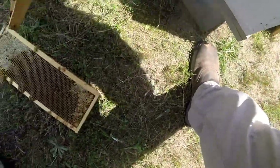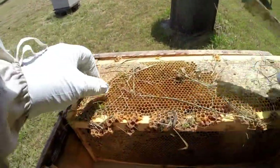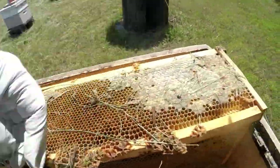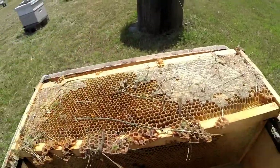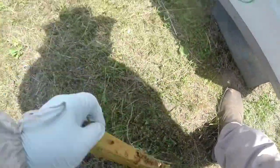Those are not all sealed — they're either eating that or they hadn't capped it yet. Look at all this stuff here — they're either eating it or they hadn't kept it.